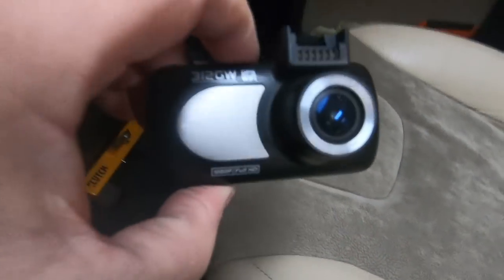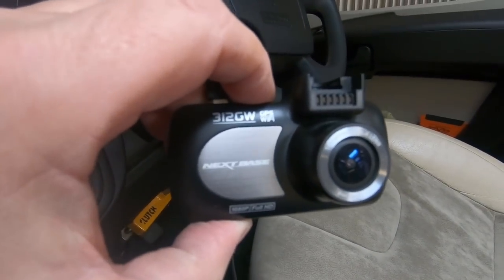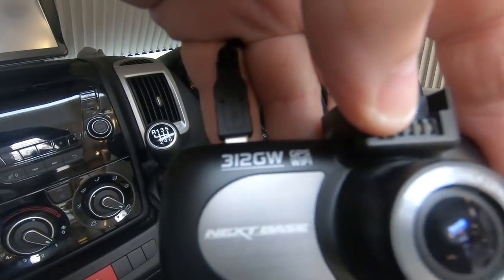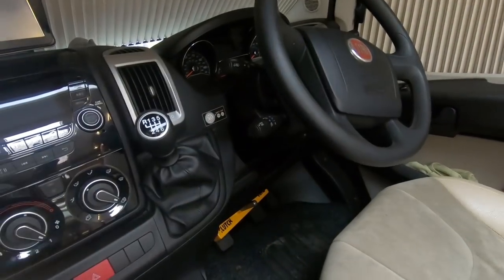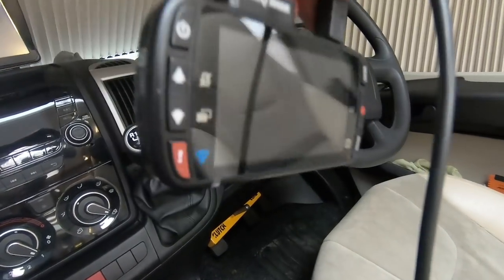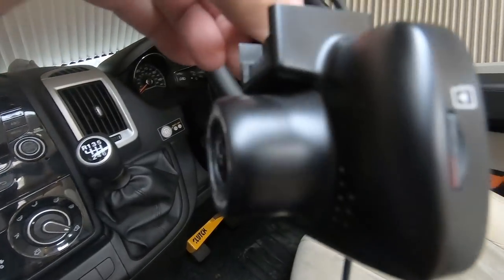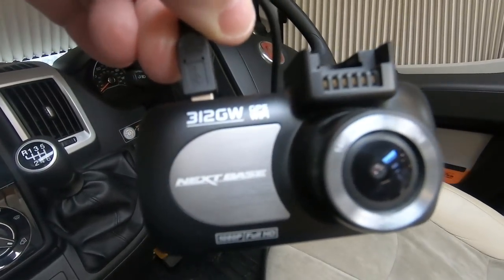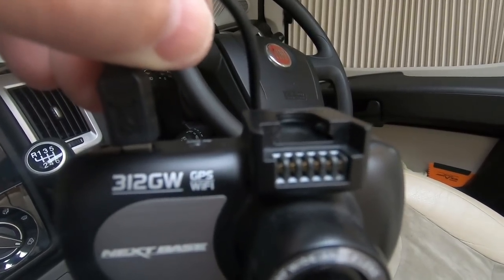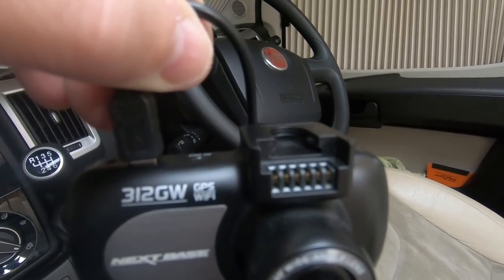I think whatever vehicle you've got, it's worth having a dash cam. This is a Next Base 312GW — it was recommended by Which, that's how we bought it. It actually takes some really good footage and sometimes we've used the footage in our videos. It's worth having. This one's got a little connector so you can take it off easily, and it just plugs onto the windscreen.